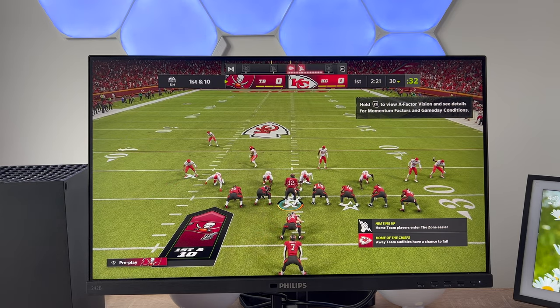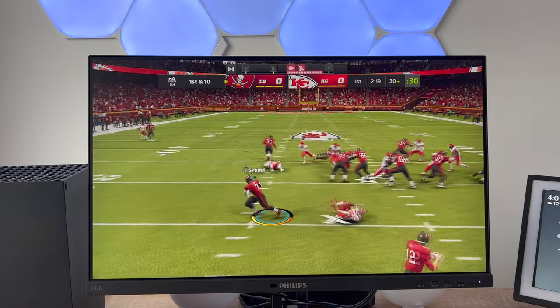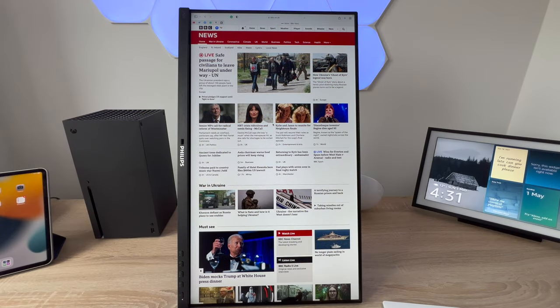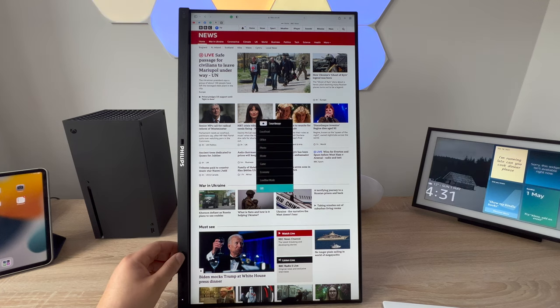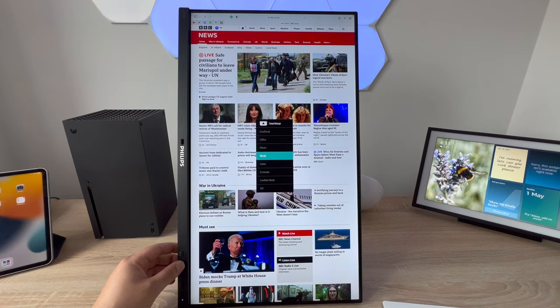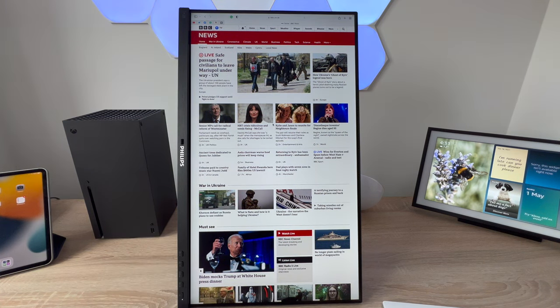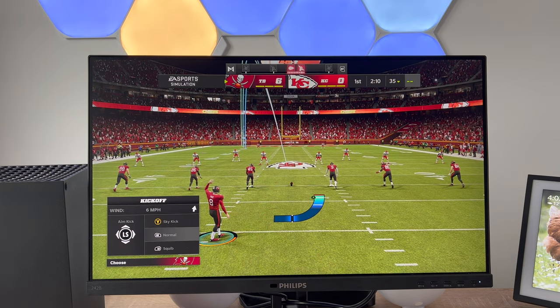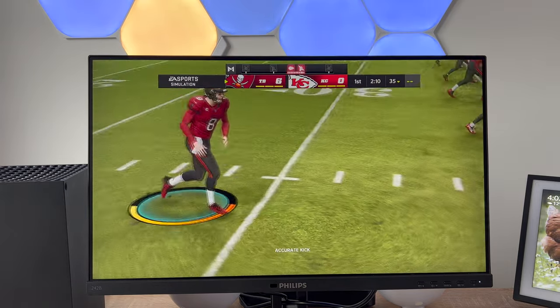One option Philips includes is SmartImage Preset — exclusive technology that analyzes the content displayed on your screen and optimizes display performance. It's a user-friendly interface letting you select modes like Office, Photo, Movie, Game, Economy, and Off. If you're watching a movie you set it to Movie; playing a game on my Xbox Series X, I set it to Game and it automatically changes color saturation and sharpness for the ultimate display viewing. In Economy mode it offers major power savings, helping the environment and prolonging your display.